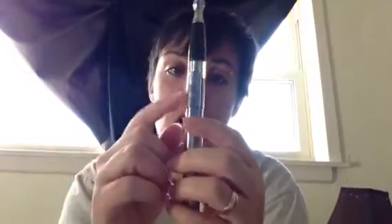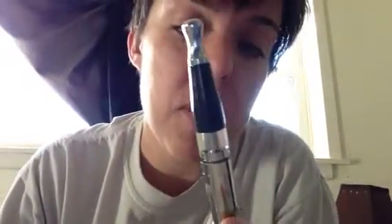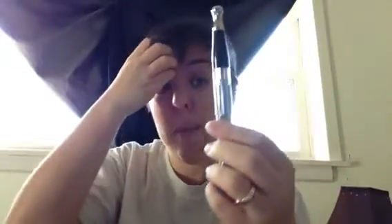Then you stick that down in there, make sure there are no hairs on there, and then I guess screw it in. I told Chris to go get me a freshly charged battery. There are a few holes on the side so I'm assuming you should probably not cover those up. You can see a little bit of bubbles in there — I don't know if you're supposed to prime it.